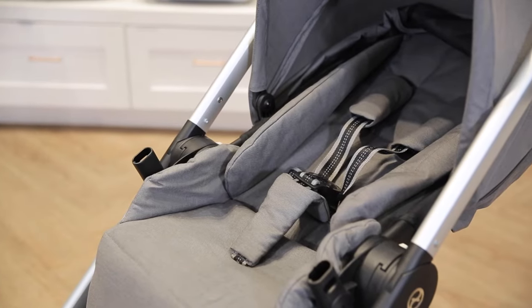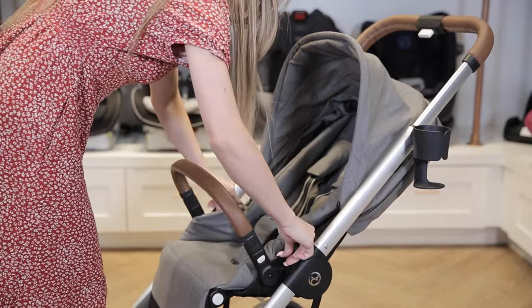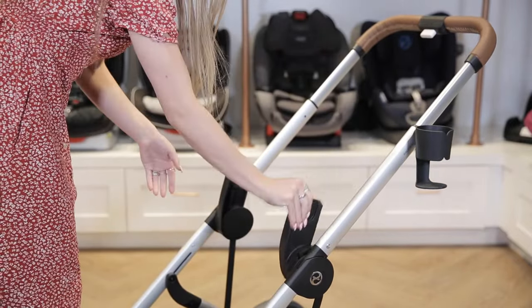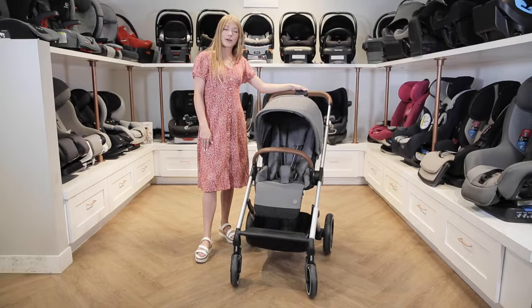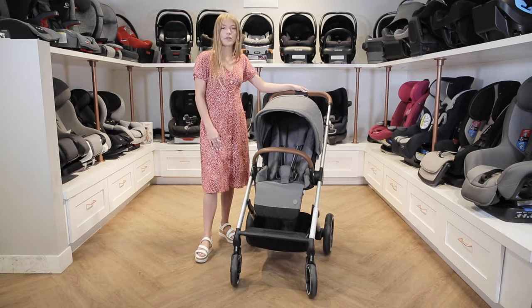Keep in mind that the included seat unit is designed for children at least six months old. If you want to use the Balleos S Luxe for a newborn, you can purchase a Cybex infant car seat, like the Cloud Q, and attach it with the adapters that are included in the box. There's also an option to purchase the Cot S, which is a stroller-compatible bassinet for newborns, making the travel system a three-in-one.